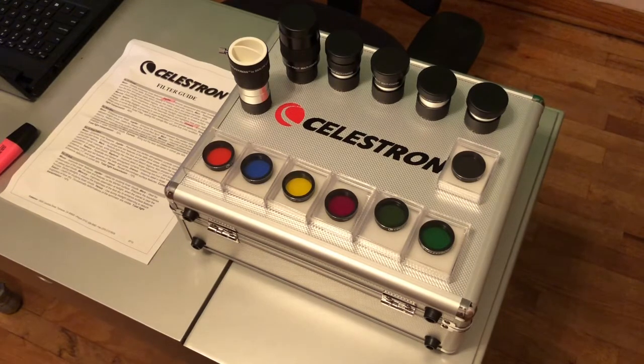Hey y'all. Today I want to talk to you about this Celestron 1.25 inch eyepiece and filter kit. This is a kit you usually get when you buy a Celestron telescope — it either comes with it in a kit or you have to buy it separately. I bought it separately when I bought my telescope on Amazon. It was one of the suggested items, and it was a little bit cheaper to buy it that way than to buy the actual kit.